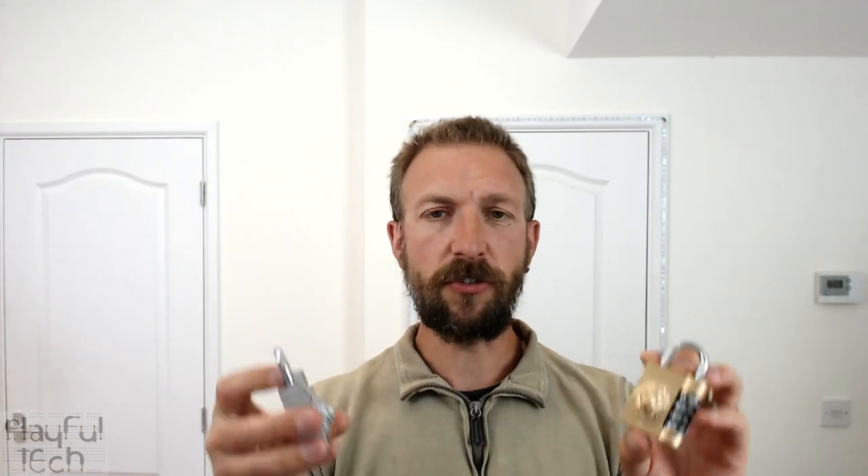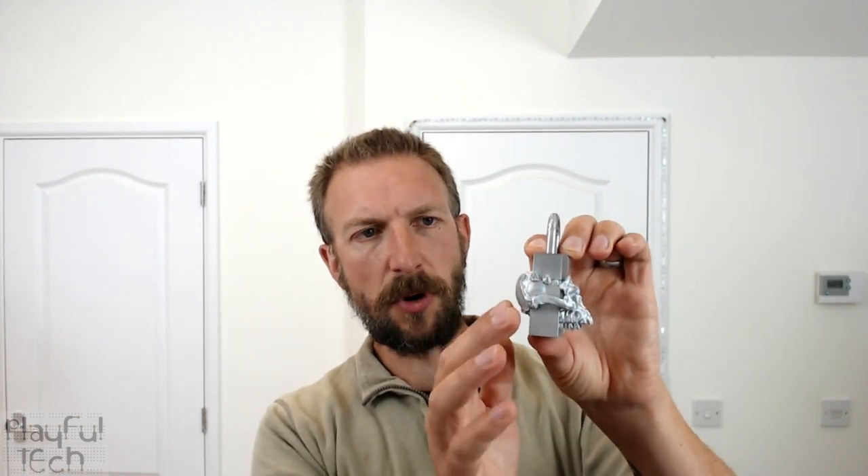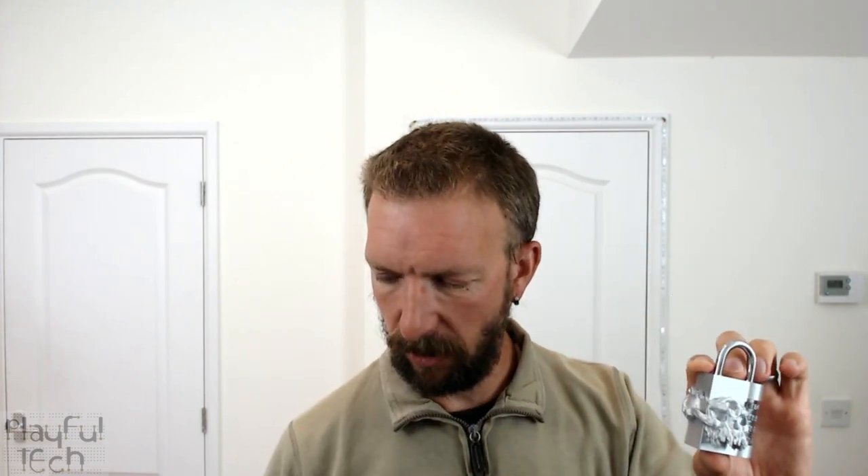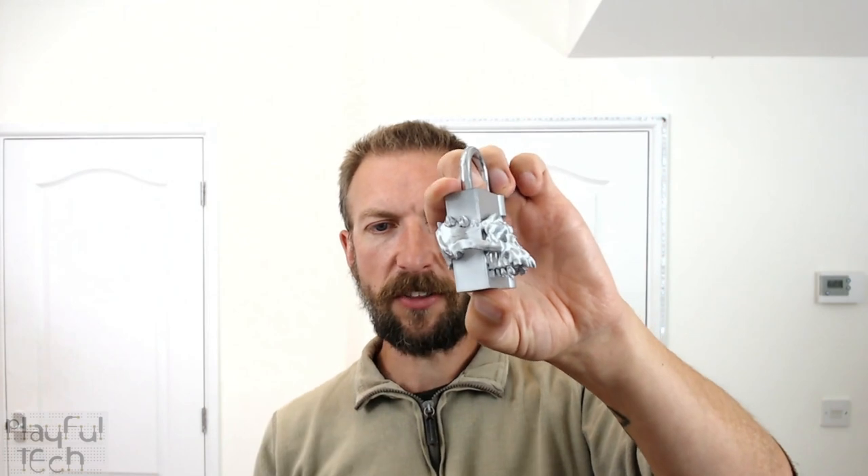I tried experimenting with a couple of different designs. I've got a golden lion's head one here, and I also tried printing that same one in silver. I've also got a red skull motif here — for this one I actually tried to make the model part of the body of the padlock as well, so rather than just being ornamentation on the front, the skull actually goes through the padlock body too.